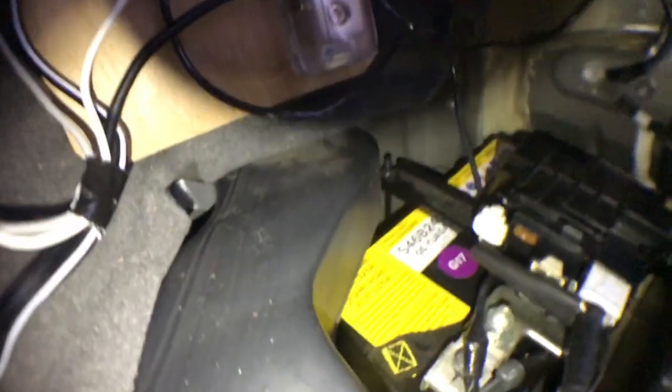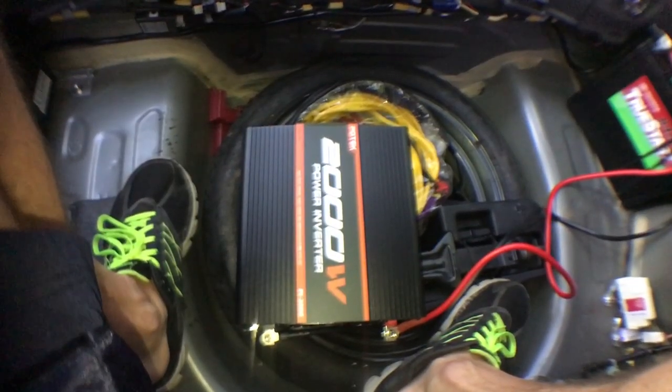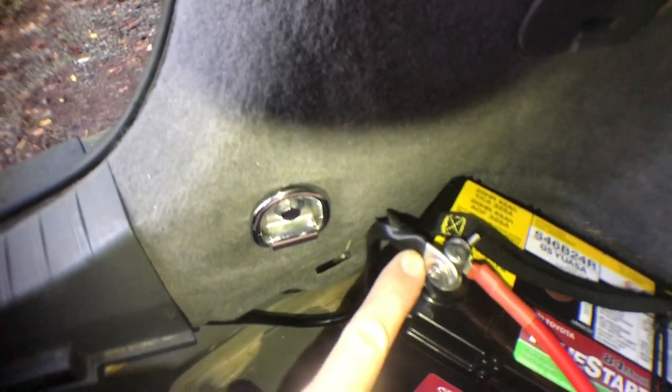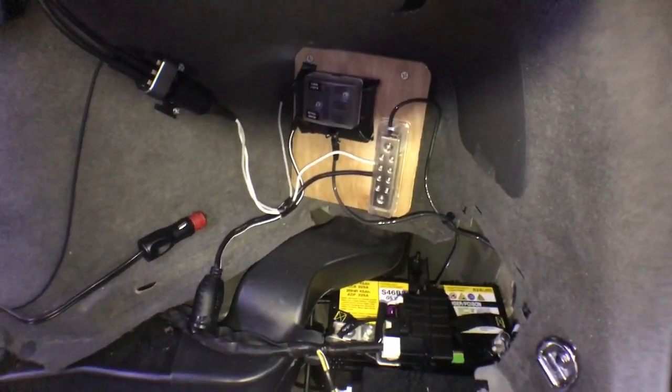The positive wire runs along the bottom, snakes through here, and I ended up tapping the positive in right here. They provide a nut here, so I was able to unscrew it and screw right into there. The next step was to put the inverter in — it doesn't sit here but it's hardwired in, so it actually sits in the bucket when you put the bucket back in. That comes from the other battery, tapped in here, and wired into the inverter.